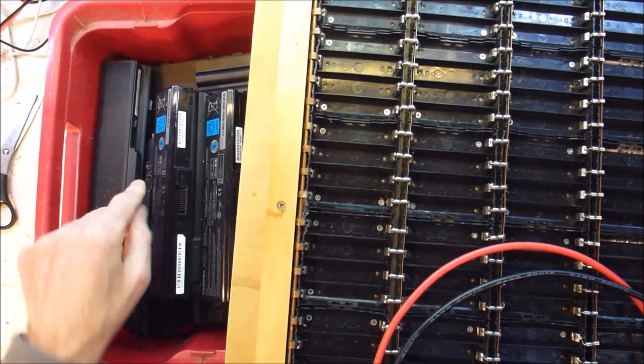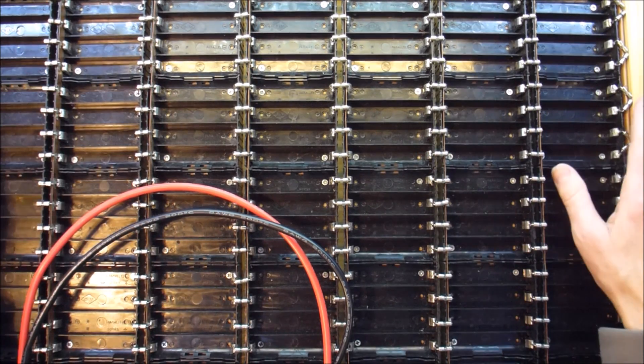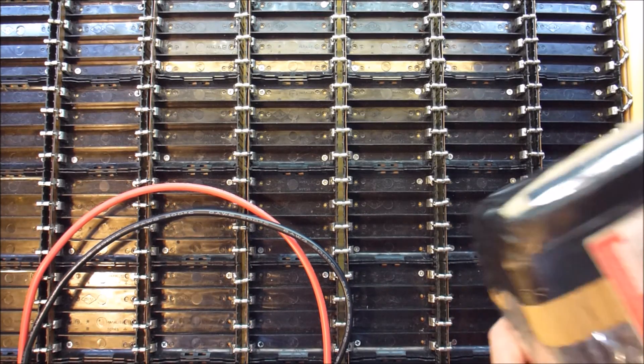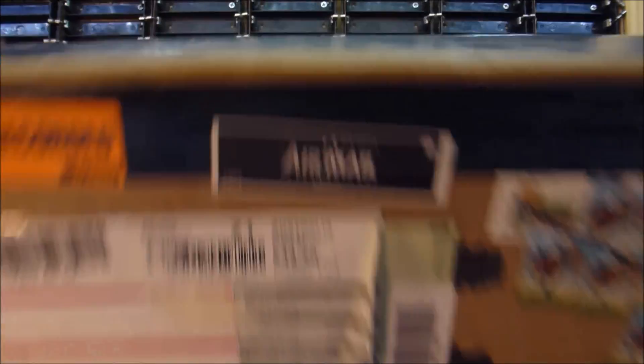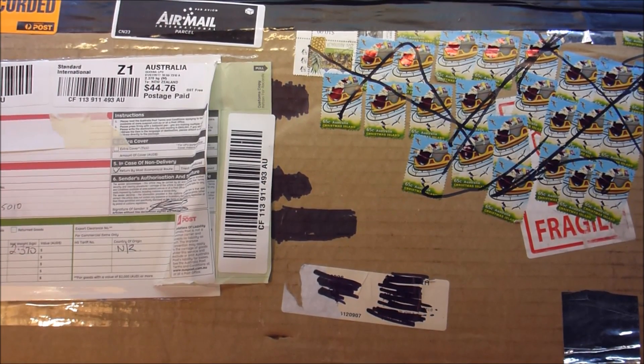Battery's awesome. Power Shelf awesomer. What could possibly be better? Only the awesomest. And here I have a mystery package that some of you will have seen before. Let me create some space and I'll open it up.